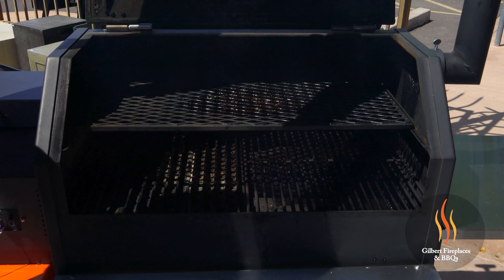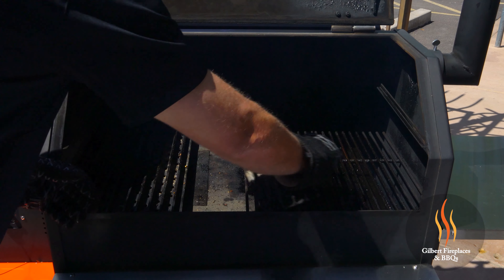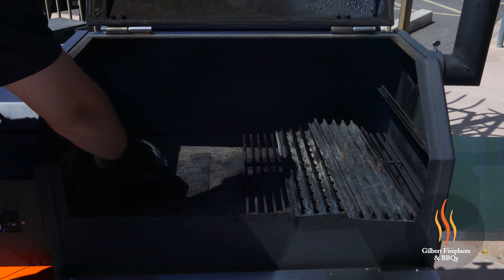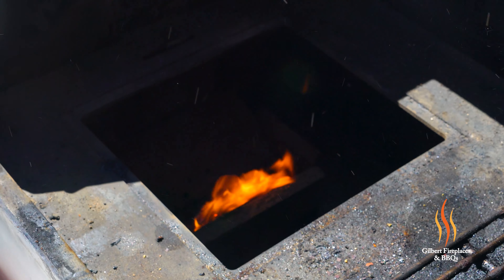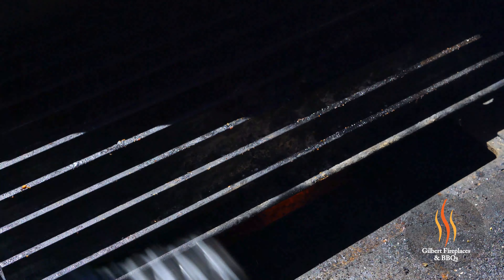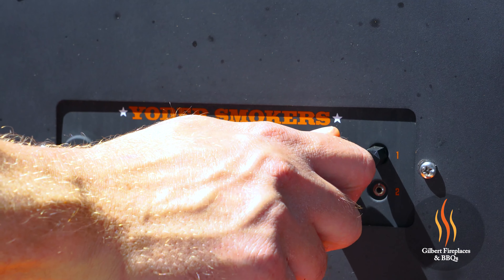So we took the picanha off, and now we're going to set this up for direct grilling. We're going to take out the top rack and take these grates off. That's going to expose the trap door on the two-piece heat diffuser. To get some serious direct grilling, we take that trap door off to expose the fire pot, and then we slide our direct grilling grates right over that direct burn area. I'm going to crank the temperature up to 550 degrees.